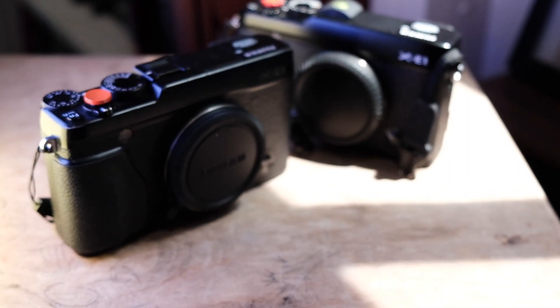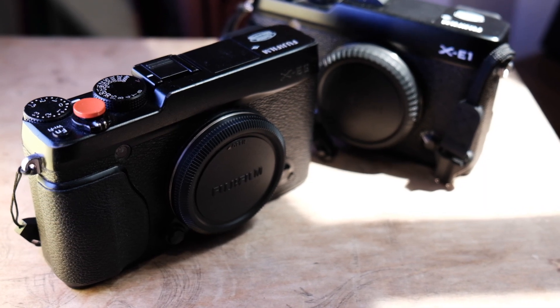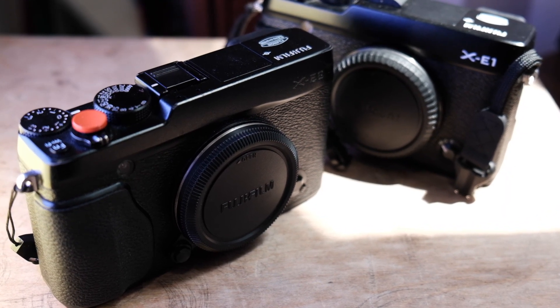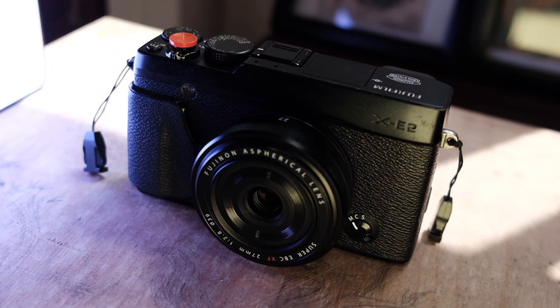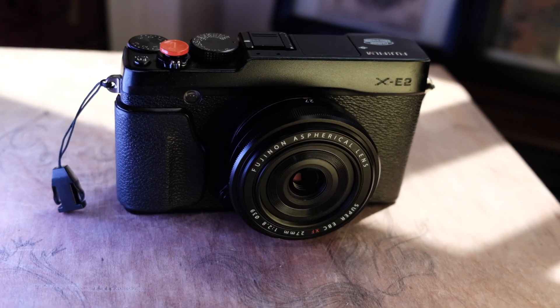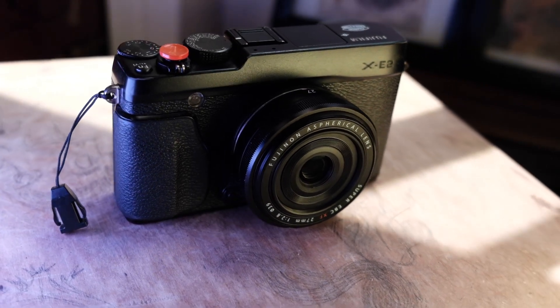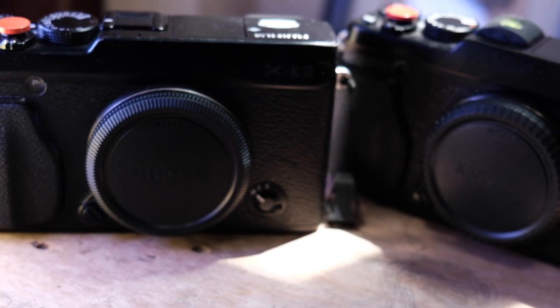Today I'm going to compare two cameras that are pretty similar: the Fuji X-E1 and the Fuji X-E2. The X-E2 was my first Fujifilm camera — I got it in early 2020. For me it was a great compromise as a capable X-series camera that was cheap enough at the time, and a great introduction to the system.